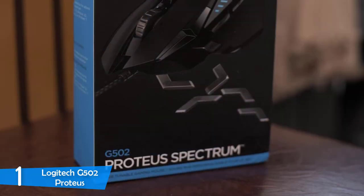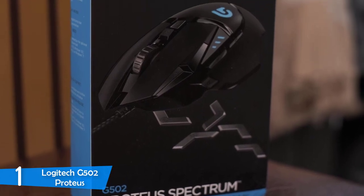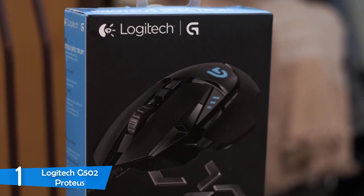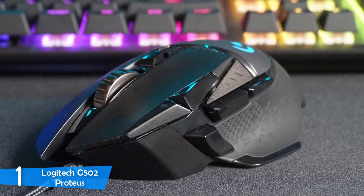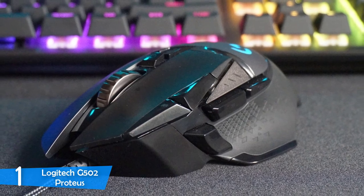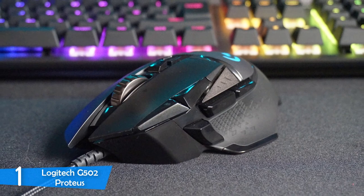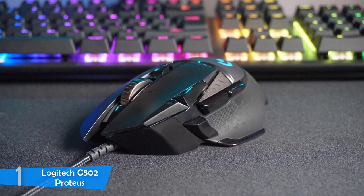I tested the Logitech G502 Proteus while both gaming and surfing the web, as well as doing daily productivity tasks — it fared well in every scenario. For gaming, it was definitely a dream come true, as it was extremely smooth every single time. No lag at all, and it was so precise, taking the whole experience to another level. For its price, you can't find a better mouse in the market, especially for gaming.